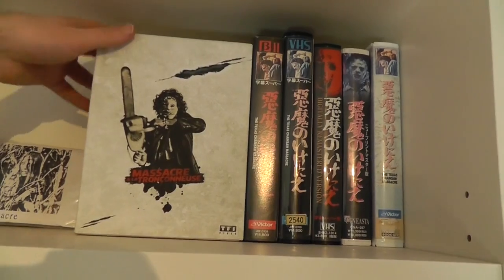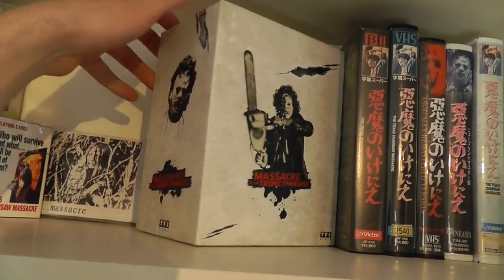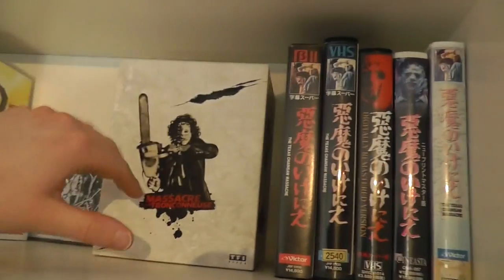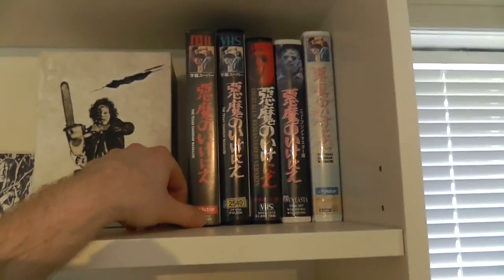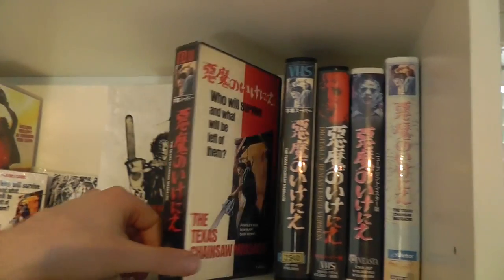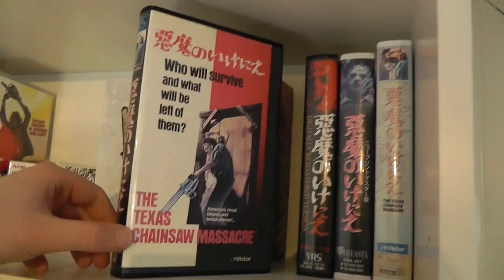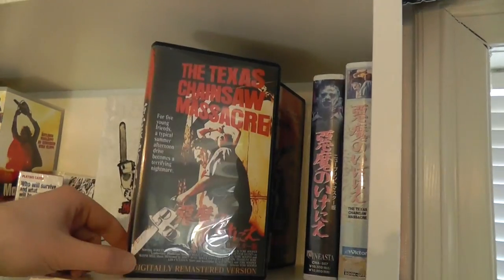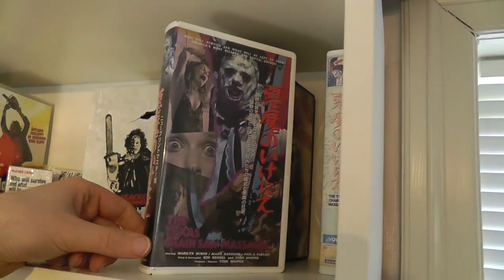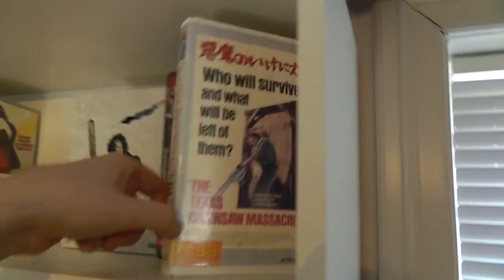The 40th anniversary collector's edition from France — a DVD box set. Then we get to my Japanese tapes. This one is actually a Betamax copy. Then we have a VHS with the same cover. Another Japanese VHS. And another one. And another one.